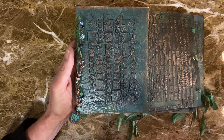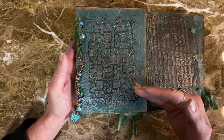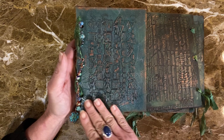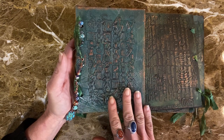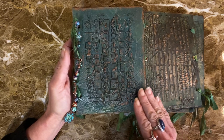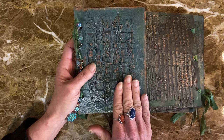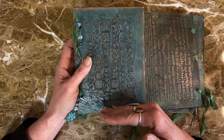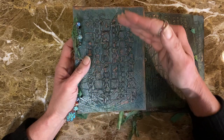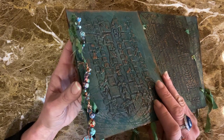I used my gel plate for the base color onto some black mixed media paper. Then I used some impasto through a stencil, let that dry, layered another stencil over top, more impasto, and let that dry. So you got a real variance in textures in there.